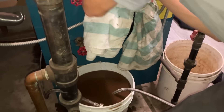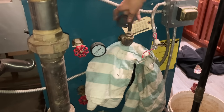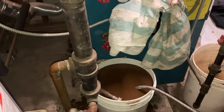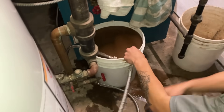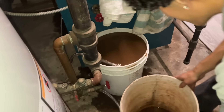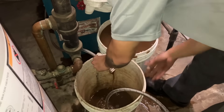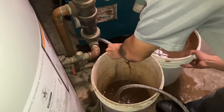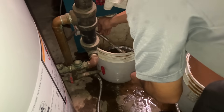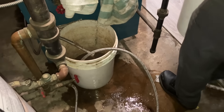Move quick - that bucket's filling up, it's a race against time, Derek. What are you doing with the bucket? Dump it before it overflows on the floor. At least we know the boiler is not leaking water. You best be careful with that bucket, Derek.